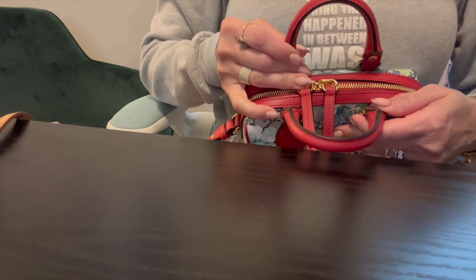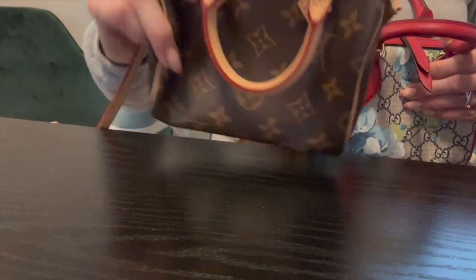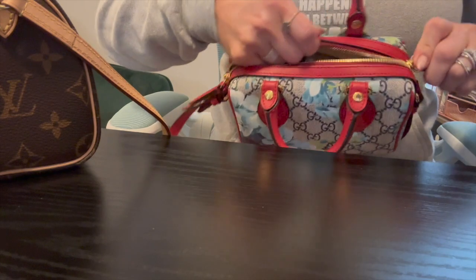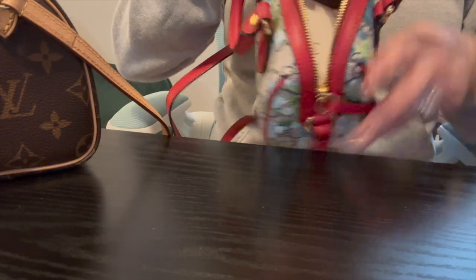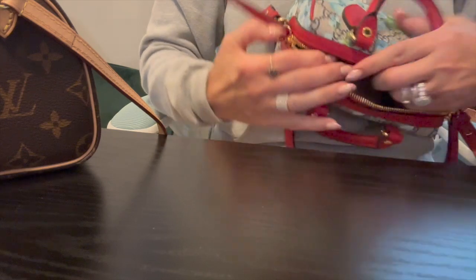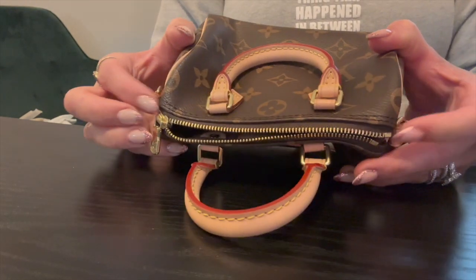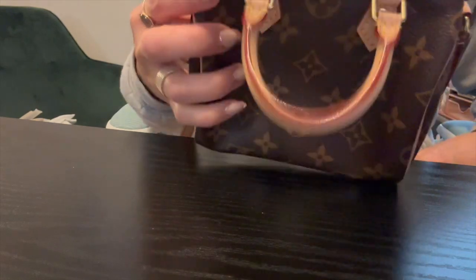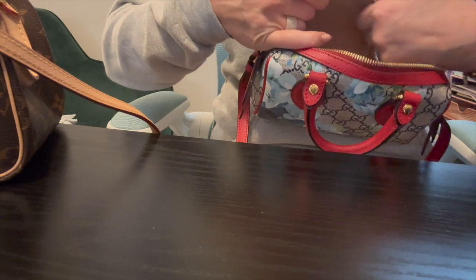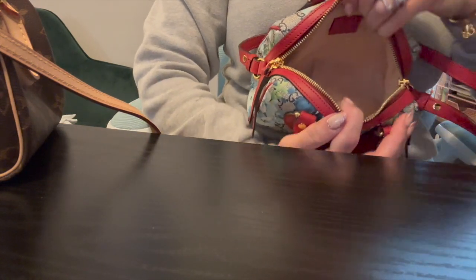The Nano Speedy has a single zip while this Gucci has a dual zip closure. I love the fact that it comes down here because it gives you a wider opening, as opposed to the Speedy which closes right here and doesn't come down — the Speedy 20 does but not the Nano Speedy. It has what feels like a micro suede lining in a beautiful cream color.